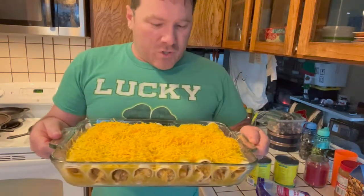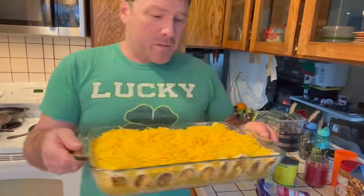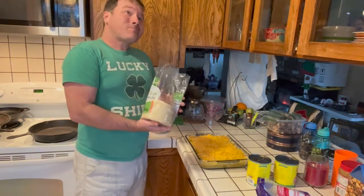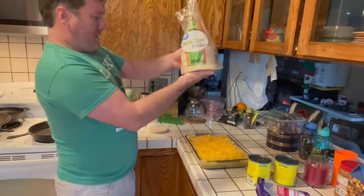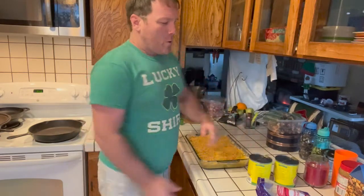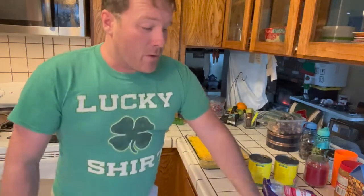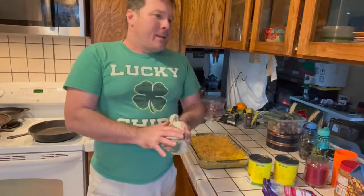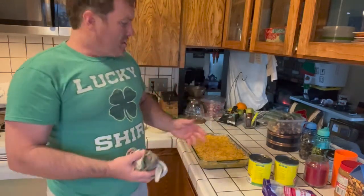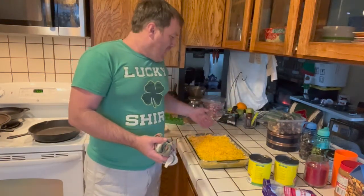This goes in the oven now. The chicken's already cooked, so it goes in at 350 degrees for 30 minutes. As for cost: the tortillas were about $1.50 for the bag, with a lot left over. The enchilada sauce was $2 a can, so $4 total. Cheese was about $3 to $3.50. The chicken came from a three-pound flat for about $10, and I used half, so that's $5 worth of chicken.